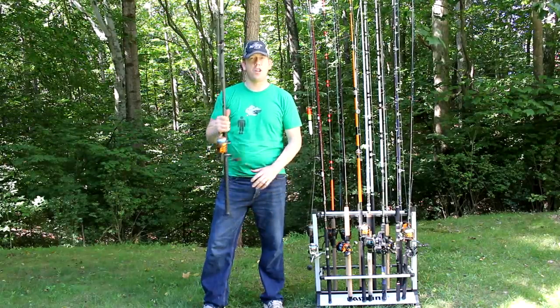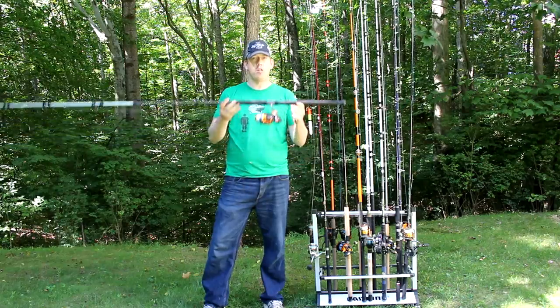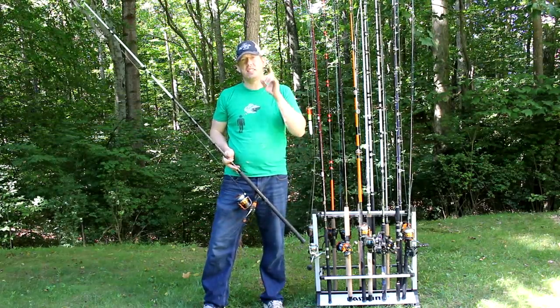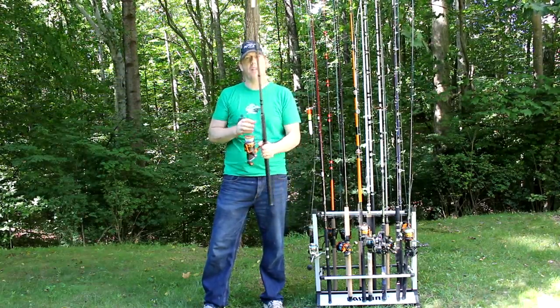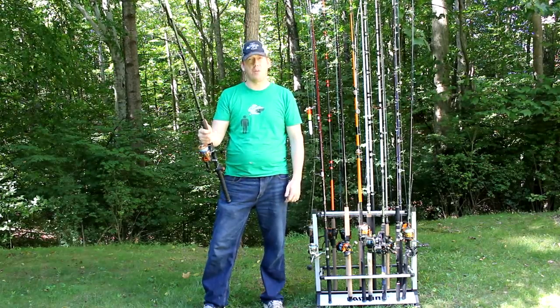Hey, Luke here with the Cats and Carp YouTube channel and we are doing another fishing rod review video. This week, for the next seven days, every day I am going to post a rod review video — one video every day. So buckle up, we're about to talk about catfishing rods.